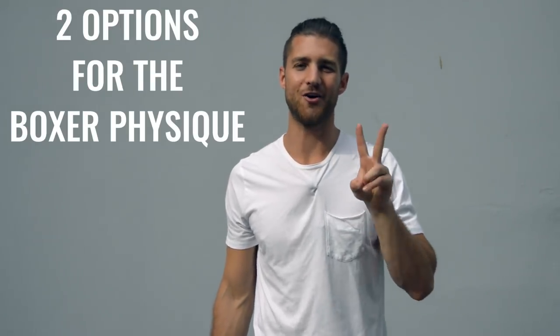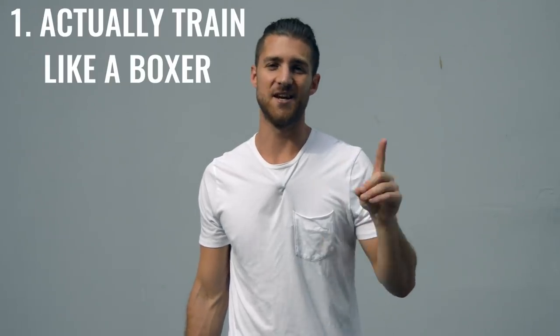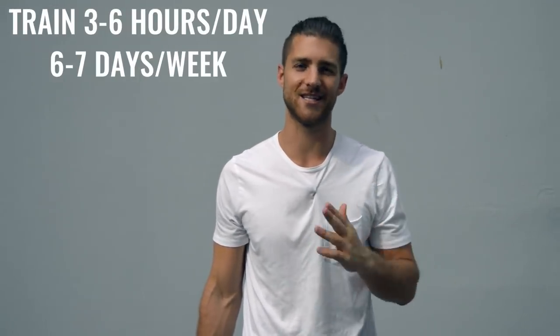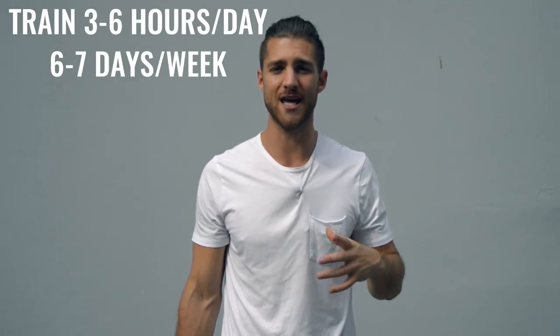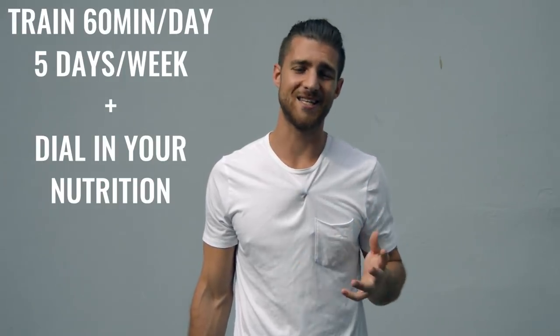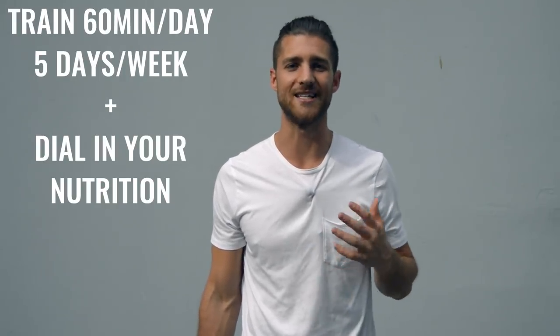Now onto the body breakdown of a boxer. There are two ways you can go about creating the boxer physique. Number one is how professional boxers actually go about it, where they're training three to six hours a day, six to seven days a week — it's really your full time job. The second thing you could do is work out 60 minutes, five days a week and really dial in your nutrition.